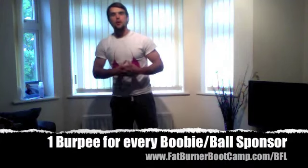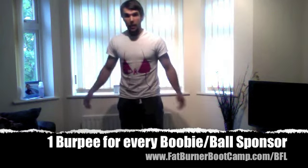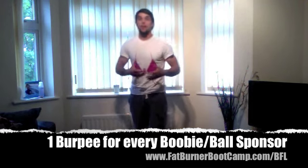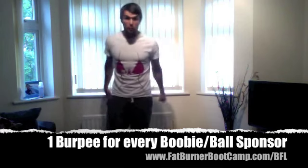Hey guys, my name is Paul Wilson from Fat Burner Bootcamp, and I want to demonstrate what a burpee is. For you guys participating in burpees for boobies and balls, the challenge we're going to be doing is basically for every sponsor that you get, you're going to do a burpee for them.